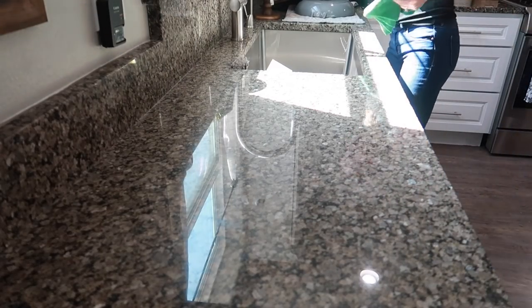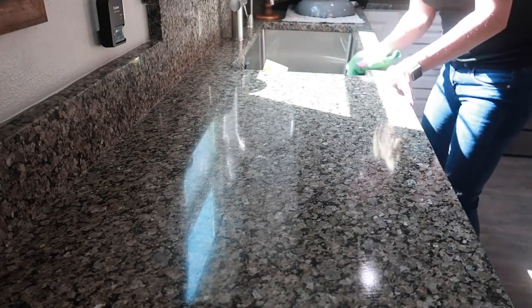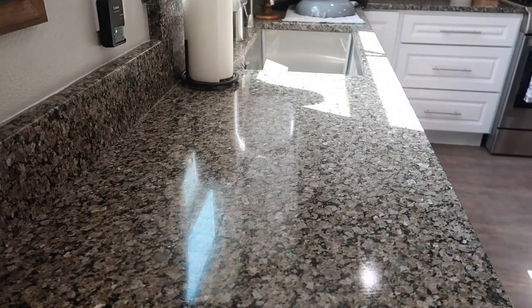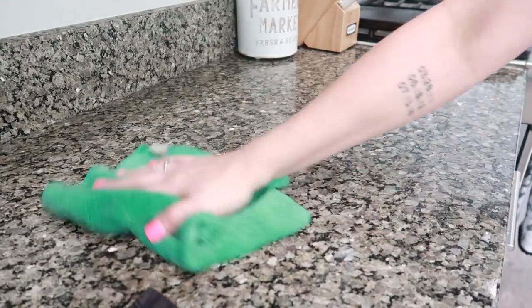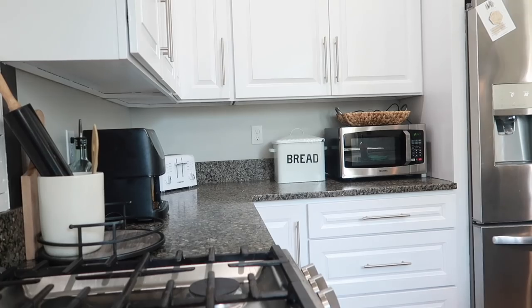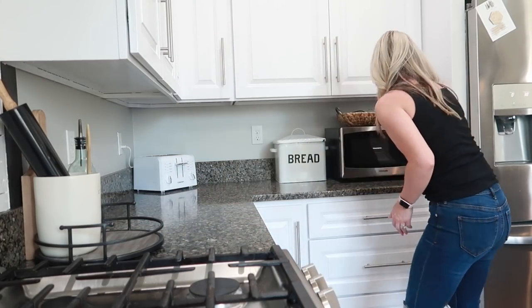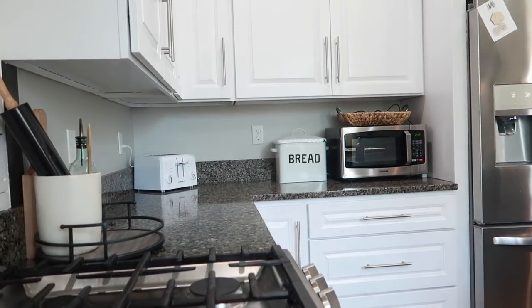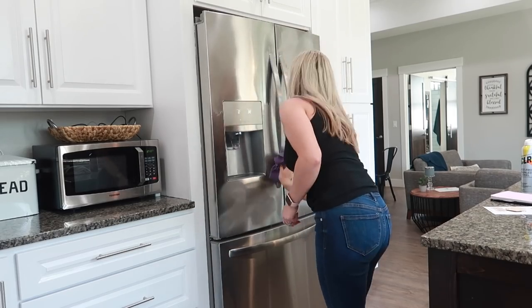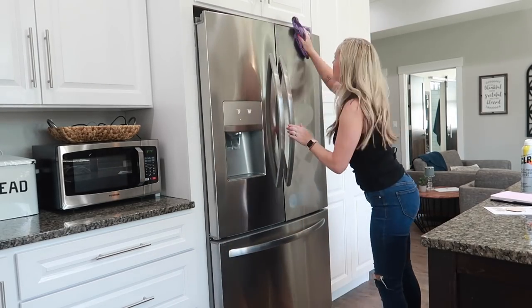Now I'm going to take my Thieves cleaner and wipe down the counters in the kitchen. And now for the refrigerator I am using my CLR stainless steel cleaner — it is a spot free cleaner, it smells super good and works really well. I worked with them on an Instagram post for the stainless steel cleaner and I love it.